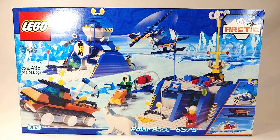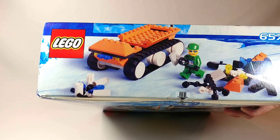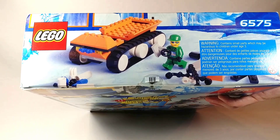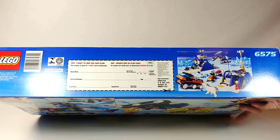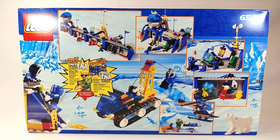First let's take a look at all the sides. On the top here we just see some general information. On the left side here we get some cool action shots of it being built, and then the same action shot on the right side. Then on the bottom we've got a form to join the Lego club. Then finally on the back we see it in a couple different configurations as well as some alternate builds.